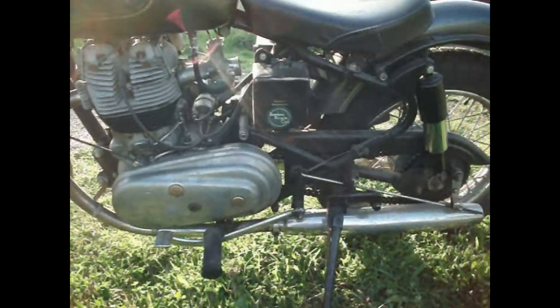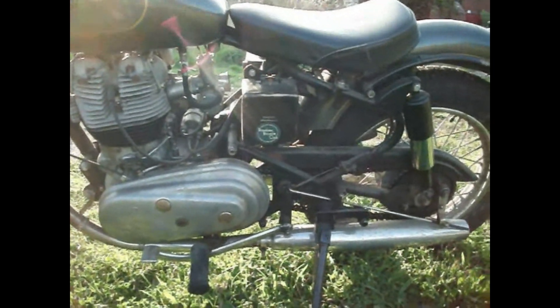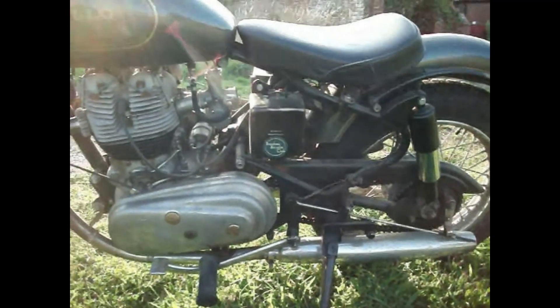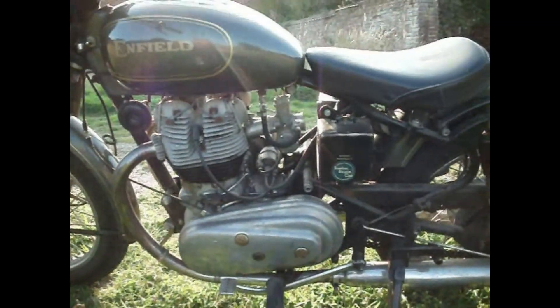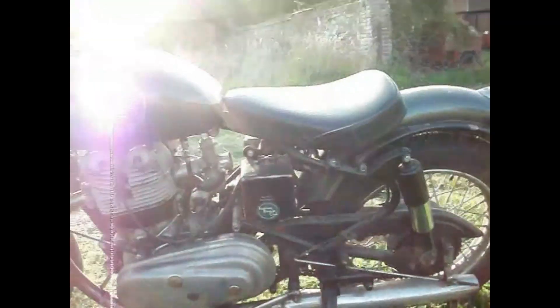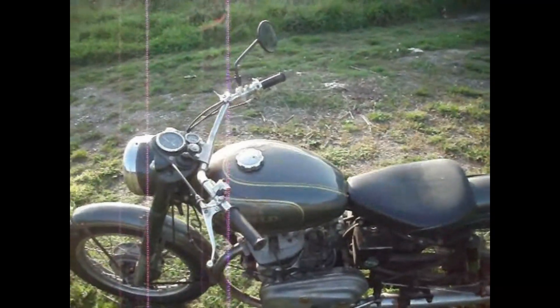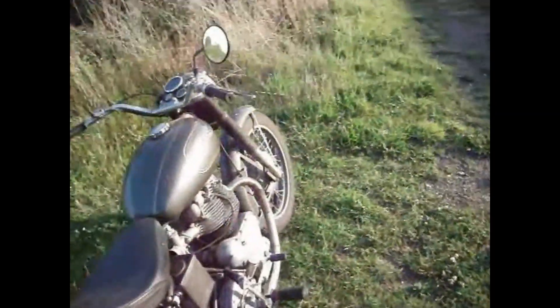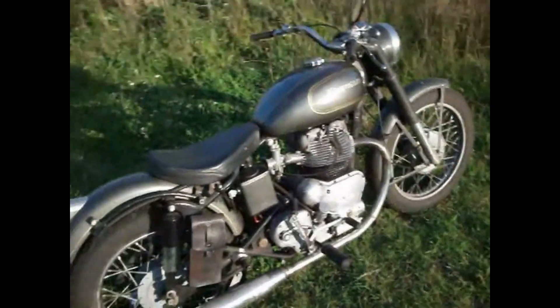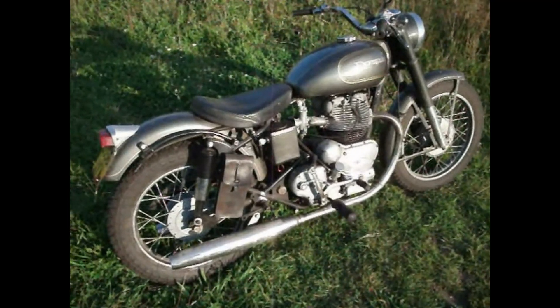I'm going to tear the engine apart in the winter — it's all due for winter work, this is. It's going to get new mudguards, new seat, new tank — a cosmetic restoration. And the engine's going to get sorted out as well. It's just a little taster really. I'll fire it up — I'll probably go and get some petrol for it. Bear with me a minute and I'll come back with it running so you can see what's going on with it.